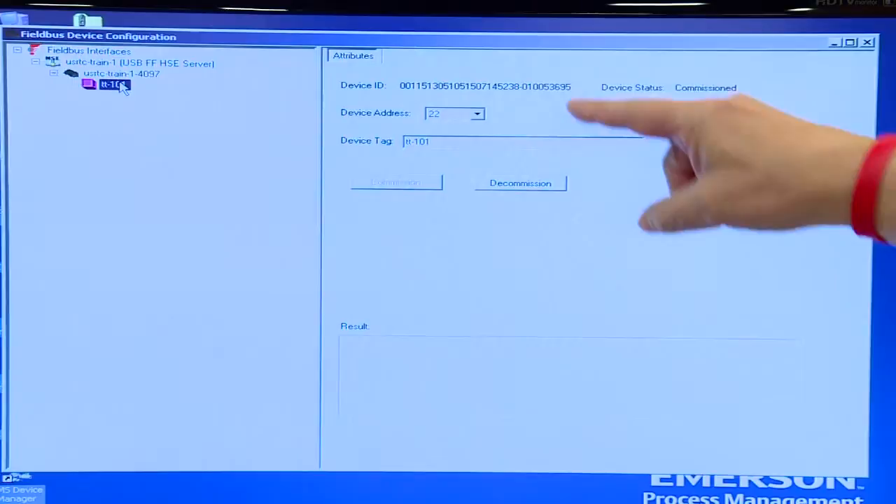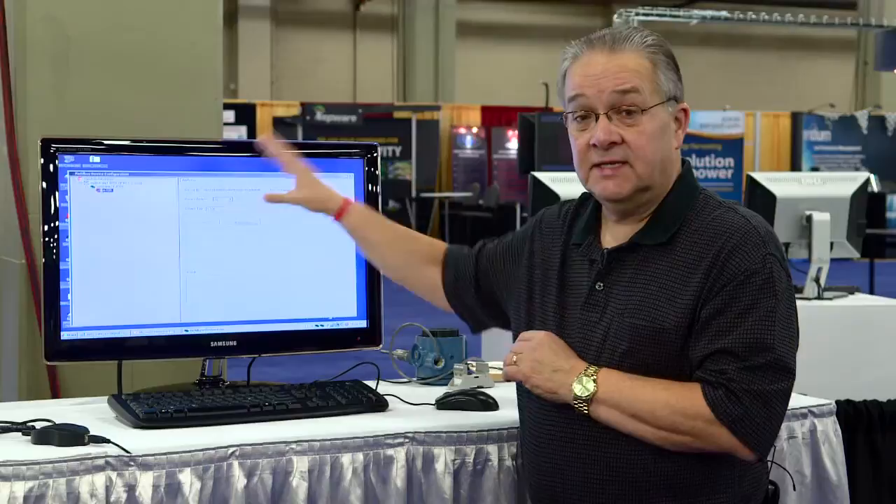The device is now commissioned. It has the tag written into it and an address of 22 has been assigned to the device.